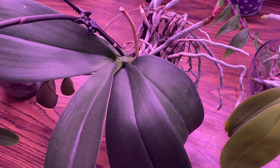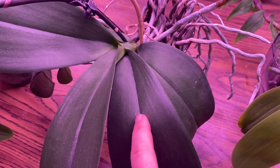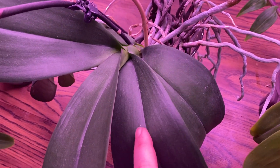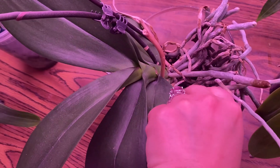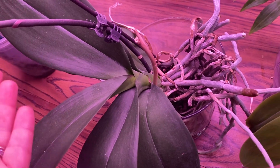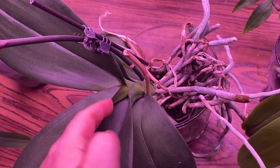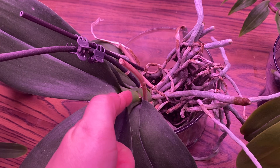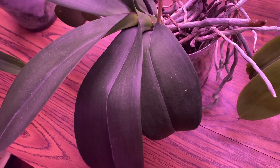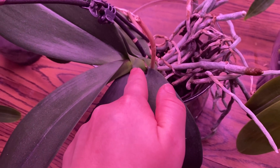Another thing that would indicate a problem and not just age is if a higher leaf falls off. For instance, this particular plant is a little top-heavy because her spike is really heavy. This plant has quite a few leaves — if this leaf up here suddenly starts to turn yellow, especially from the base and not from the tip, that could be a sign that there might be stem rot.